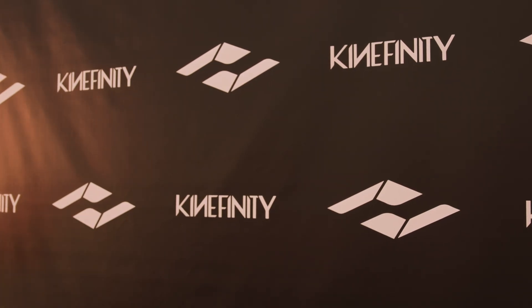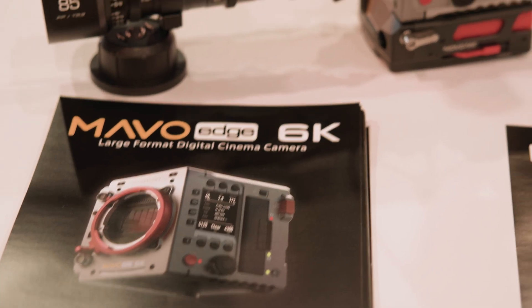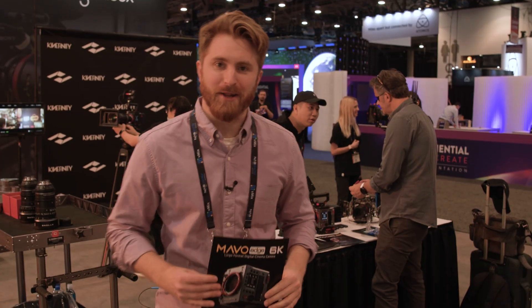Hey, Jake with B&H. NAB 2022 on the show floor right now. We're here at Kinefinity because they have a brand new Mavo Edge 6K large format digital cinema camera. Let's go talk to them about it.